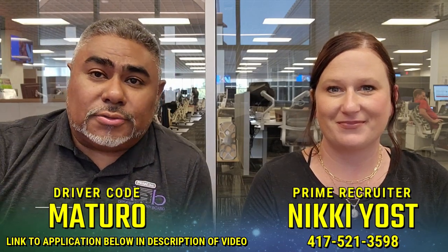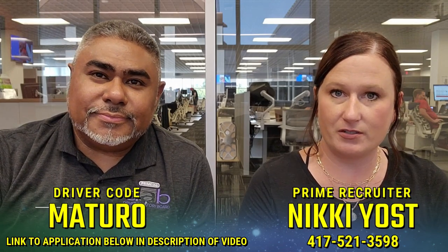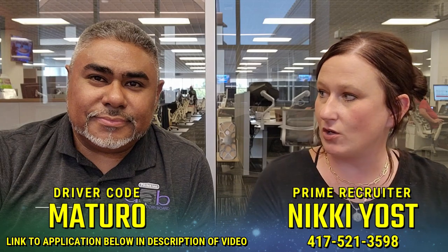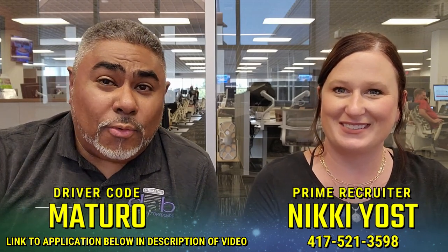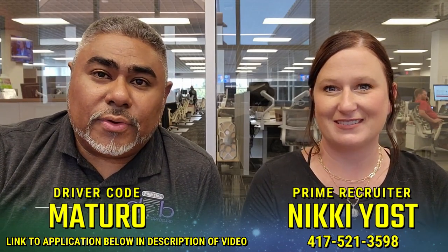Also list Nikki Yost. Hi guys, I'm a recruiter here at Prime and I've been working alongside Junior for several years. If you would like to come to Prime, we would love if you would list his code and me as your recruiter. We would love to get you in here. If you have any questions, give her a call at 417-521-3598.